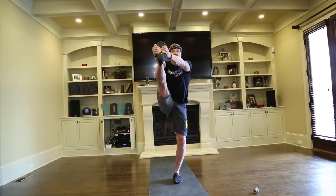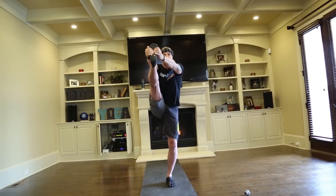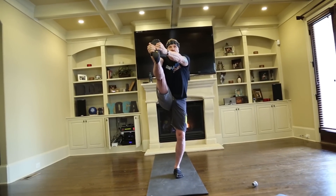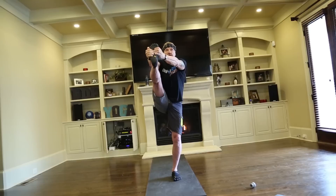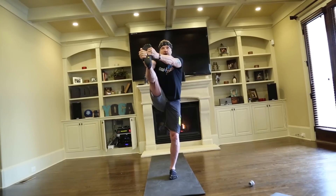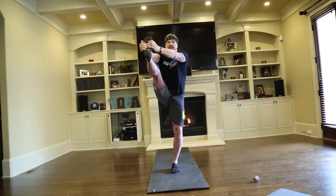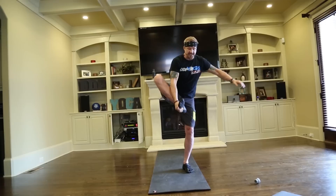Deep breath. Take it out. One, two, three — crank it up, sweetie — six, seven, eight, nine, ten, eleven, twelve, thirteen, fourteen, fifteen, sixteen, seventeen, eighteen, nineteen, twenty, twenty-one, twenty-three, twenty-four, twenty-five, twenty-six, twenty-seven, twenty-eight, twenty-nine, thirty, forty, fifty, fifty-one, fifty-two, fifty-five, fifty-six, fifty-seven, fifty-eight, fifty-nine, sixty.